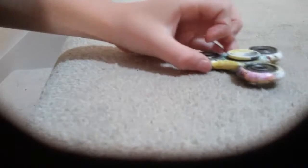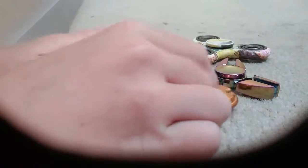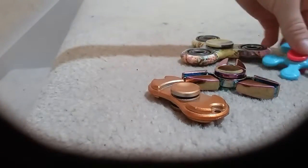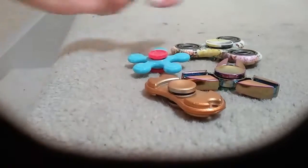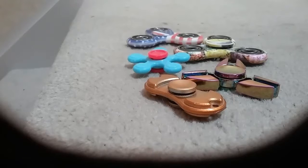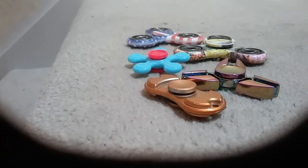I hope you enjoyed fidget spinners part two. I hope you enjoyed the episode. Bye, bye-bye.